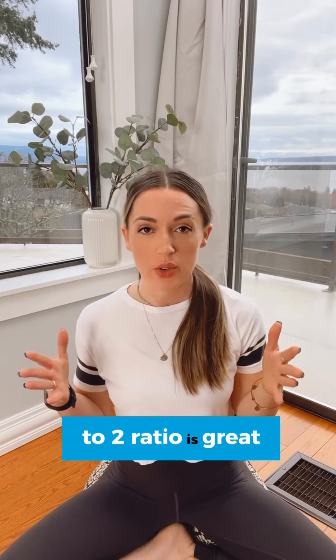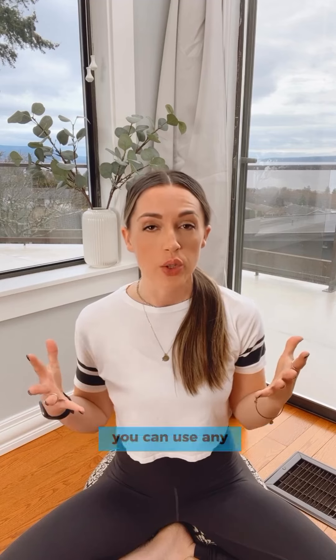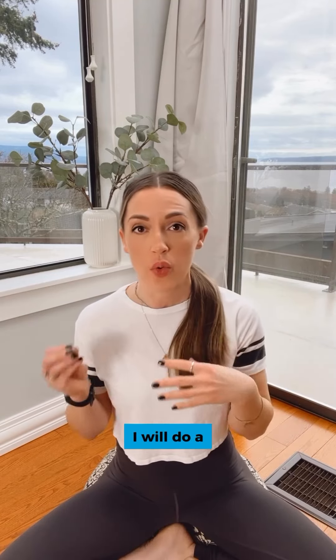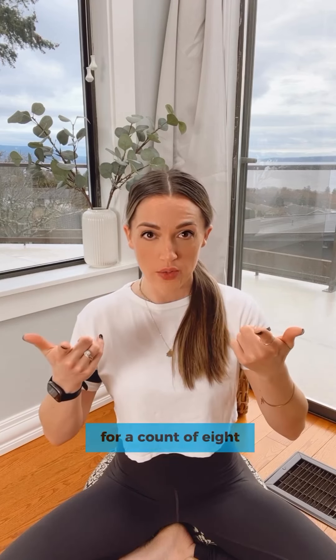Moving with a one to two ratio is great for when we're feeling anxious, overwhelmed, or stressed. You can use any one to two ratio — inhaling for four, exhaling for eight, or inhaling for two, exhaling for four. I will do a four and eight with you. If that's too long, just do two and four. Inhale through your nose for a count of four, exhale out your nose for a count of eight, or whatever ratio works for you.